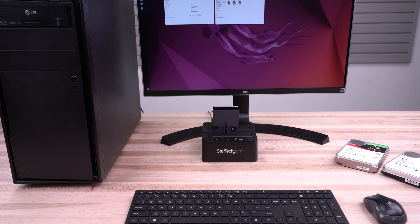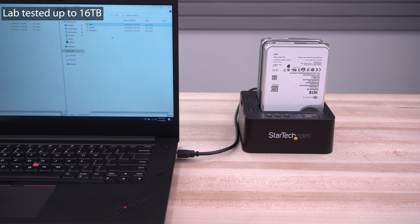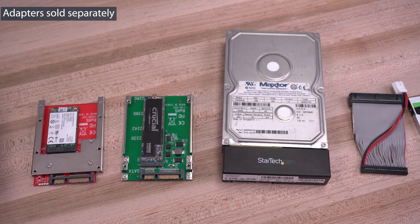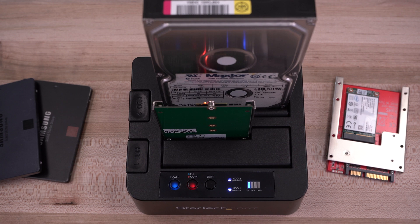They support 2.5-inch and 3.5-inch HDD and SSDs of unlimited capacity, supporting 4KN drives, and are compatible with IDE, mSATA, and M.2 SSD drives when using our drive adapters.